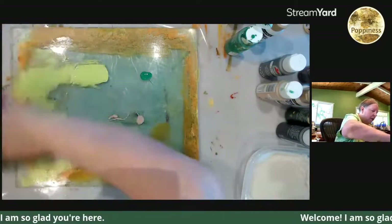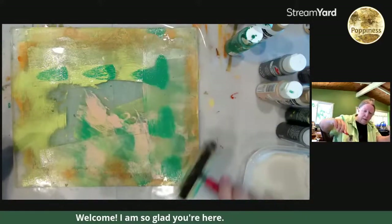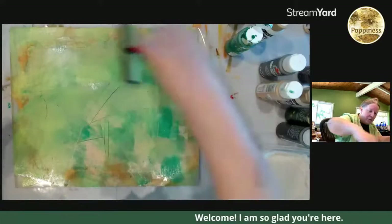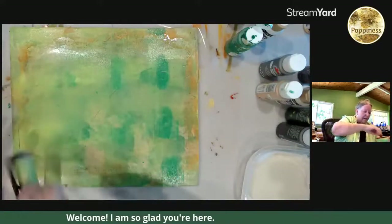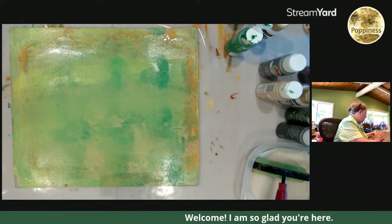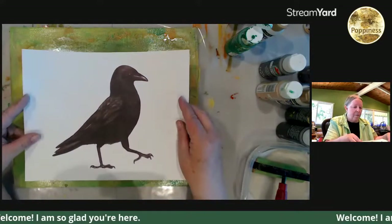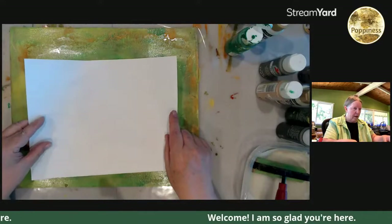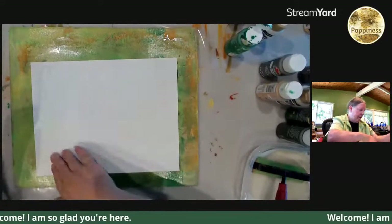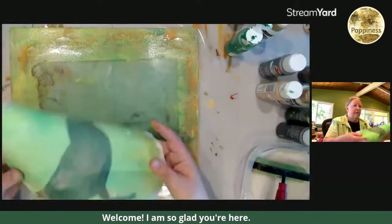We've got some old paint on here, we have some dog hairs. I am so bad at abusing my plates. This stencil from one of my kits is from California Critters, but it's way too big to use in anything. Just to give me an idea if I was doing okay on the amount of paint. See, that already looks really cool — greens and browns and oranges.